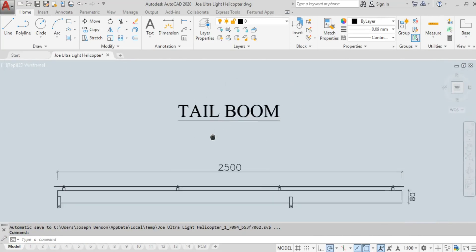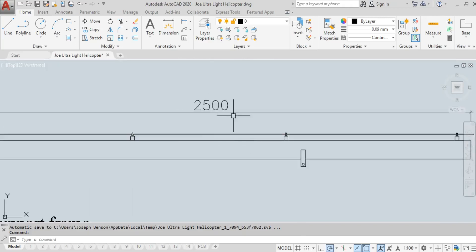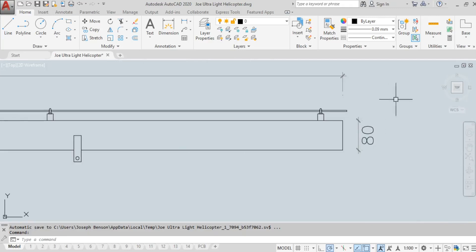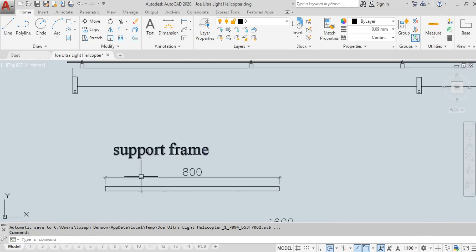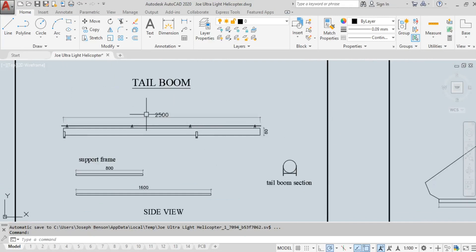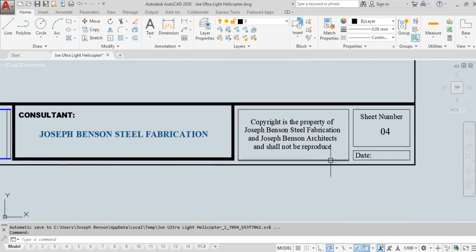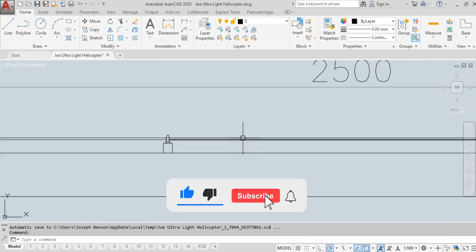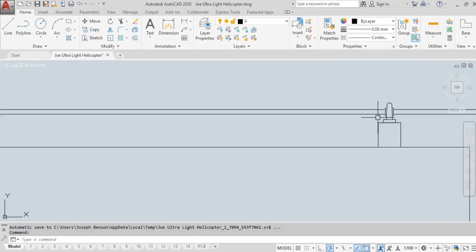The next page covers the tailbone. The tailbone length is 2.5 meters, and the diameter of the tail boom is 8 centimeters (80 mm). There are normal support frames to support it. This is the side view and the tailbone section. This is the shaft that takes power from the transmission system and delivers it to the tail rotor. Those are the bearing housings.